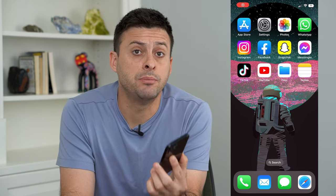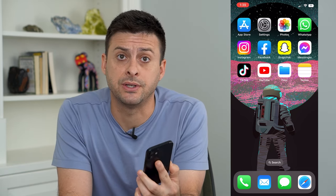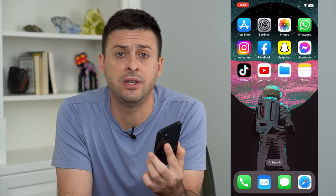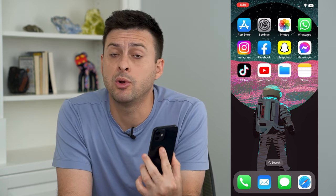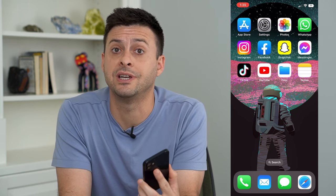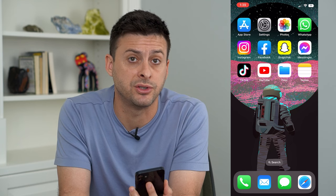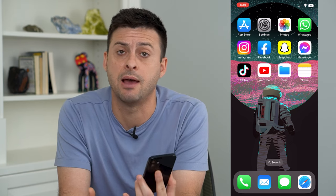Let's go over why your screen mirroring keeps disconnecting. If you're trying to mirror your phone to a TV but it keeps disconnecting, I'm going to walk you through some steps to make sure it stays connected throughout — whether you're watching a movie, using an app, playing a game, or whatever.